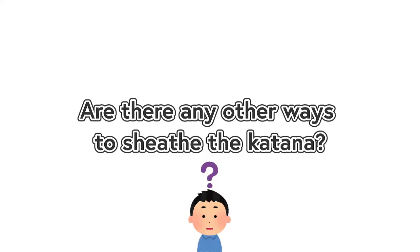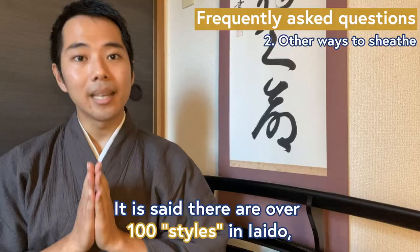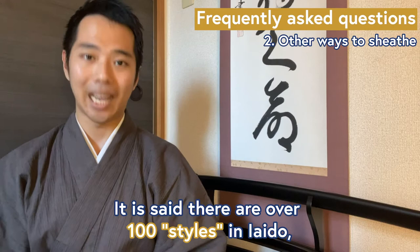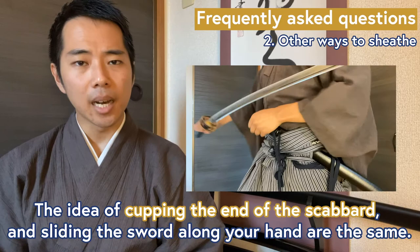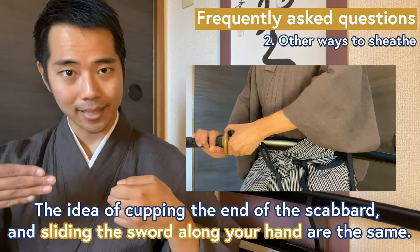Number two: are there any other ways to sheathe the katana? It is said there are over a hundred ryūha, or styles, in iaido. Each style has its own belief of what the best way to sheathe a katana is. However, the differences are very minor. The idea of cupping the end of the scabbard and sliding the sword along your hand are the same.